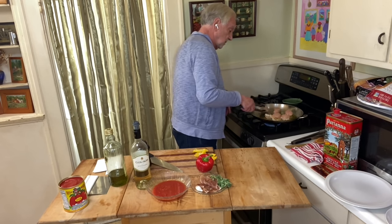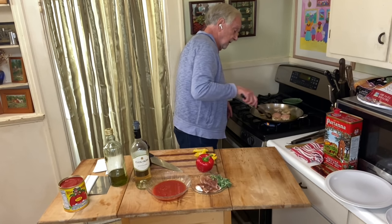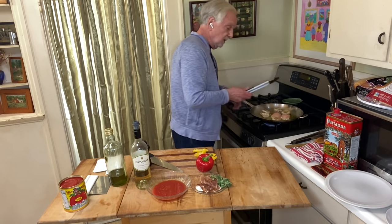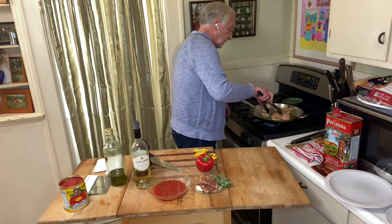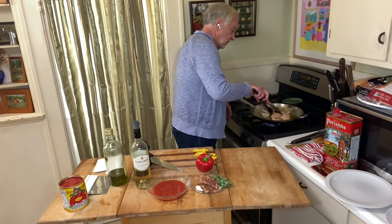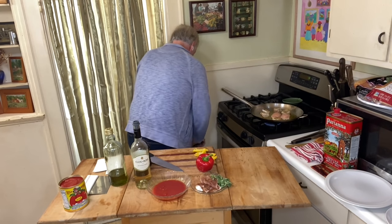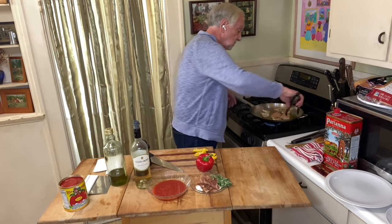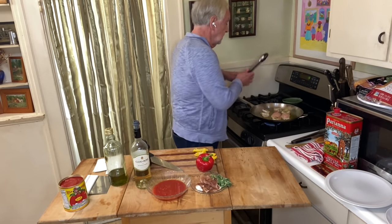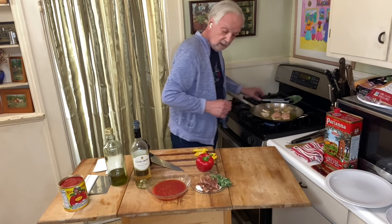The garlic looks like it's done its job — it's starting to get a little too dark, so I'm going to take it out. Those two pieces don't want to move, so I'm going to leave them alone. Let me get rid of the garlic — it's already infused the oil and that's all we needed it for. It's a minor player in this dish. Let me deal with the red pepper now.